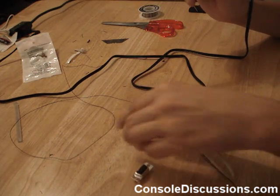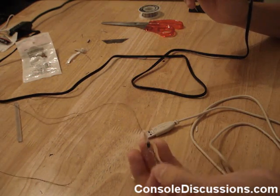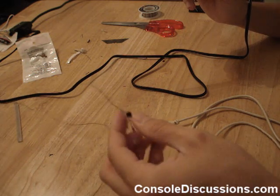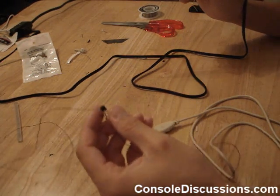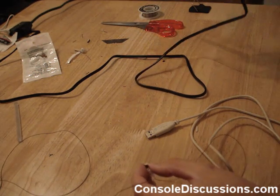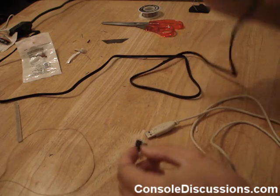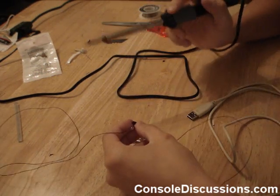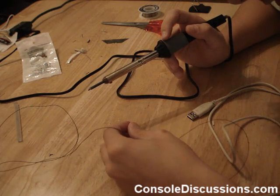If you wanted to you could attach the transistor first, but I like to have everything done before I get to that part. The collector goes to the second pin and the emitter goes to the fifth pin. Just solder it on there as it is.